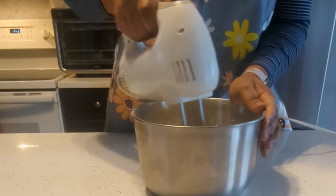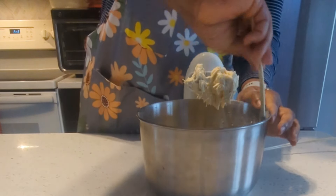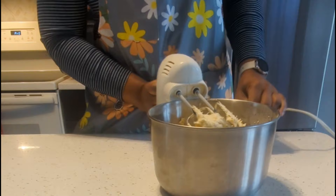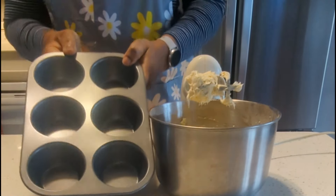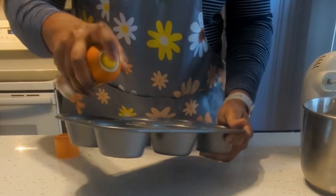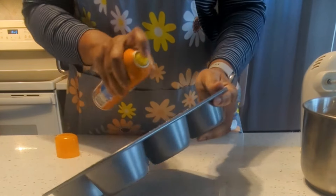I give it another mix, making sure to get everything on the edges. My batter is looking good. I'm going to go ahead and prepare the pan — I'm using a muffin pan.